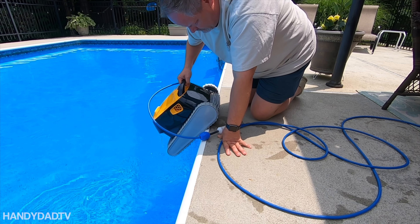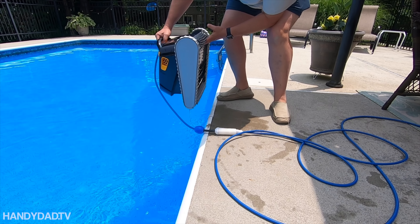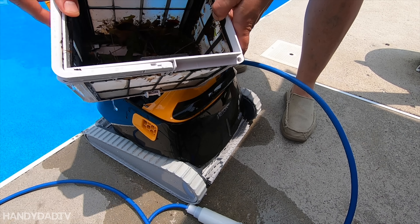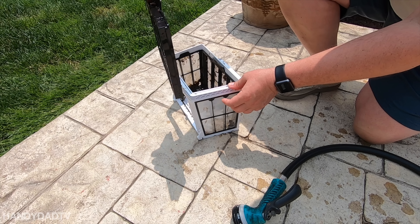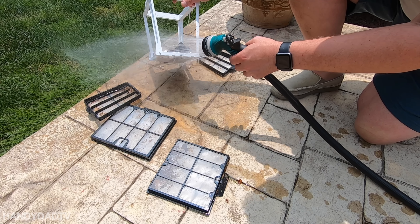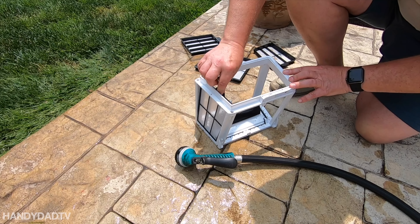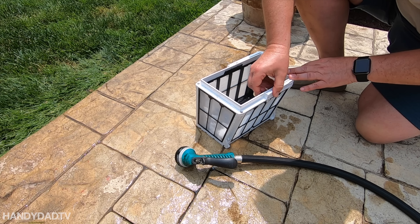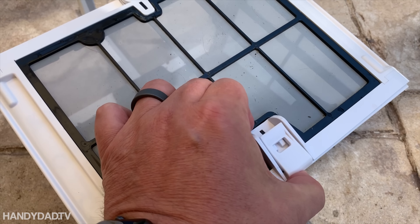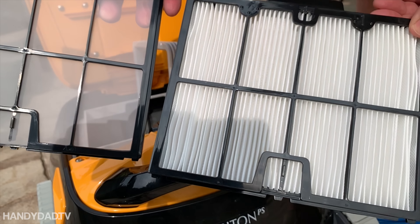When you buy a robotic cleaner, just make sure that it can be emptied from the top. A lot of models empty from the bottom, and I don't understand why — they'll get scratched from turning them over. The Triton has a very large basket that can hold a lot of debris. The filters pop out of the basket for easy cleaning or replacement, and the bottom of the basket is hinged for even easier cleaning without removing the filters. It comes with two sets of filters, fine and very fine, but I've only used the fine ones.